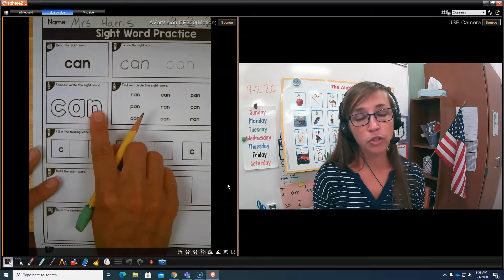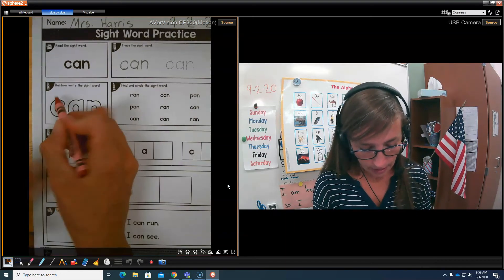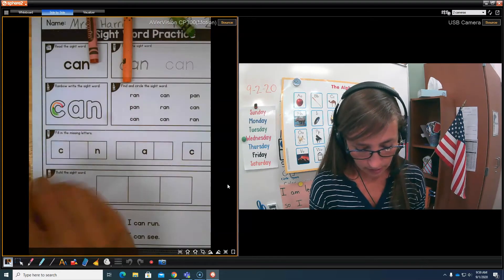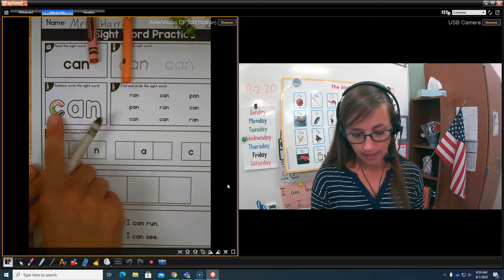And here's our word we're going to rainbow write. This is where you get your colors. You rainbow write your word using as many colors as you want. You do that with C, A, and N.